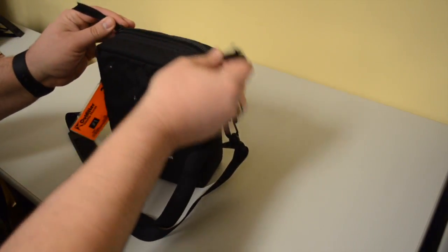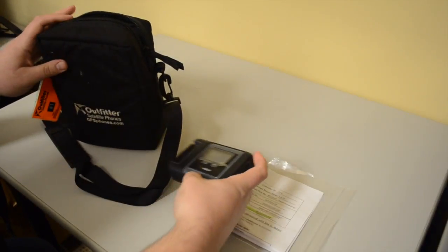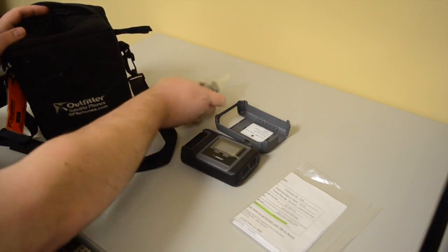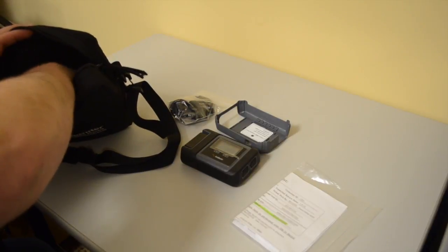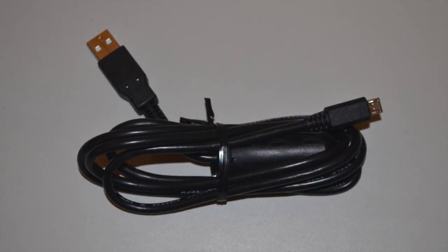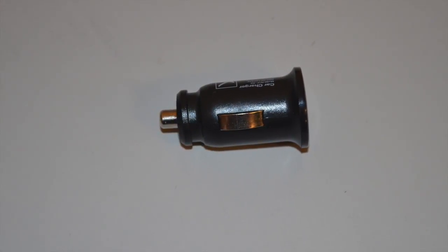Inside the rental kit, you will see your rental checklist with your phone number and any optional accessories highlighted, and a help sheet. The Iridium GO device and protective cover. An AC charging brick with US plug and three international plug adapters. A micro USB charging cable, as well as a DC car charger.